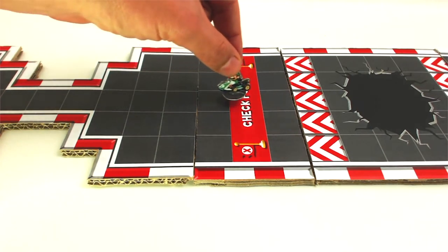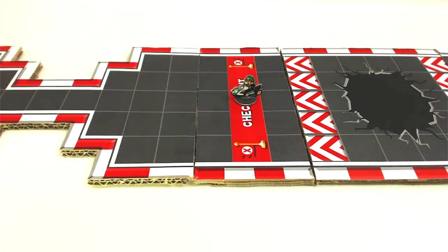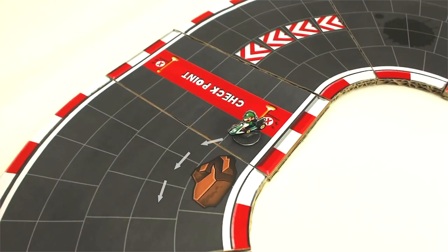The player should occupy the checkpoint line square corresponding to the lane where they were intercepted. If the space is already taken by another player, they can move either to the space on the left or the space on the right. If you fall off the track or into a hole, you can choose which square on the checkpoint line you return to. The stones only act as an obstacle on the road and must be avoided.